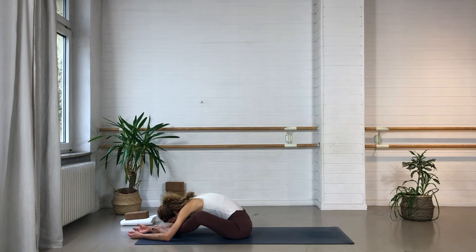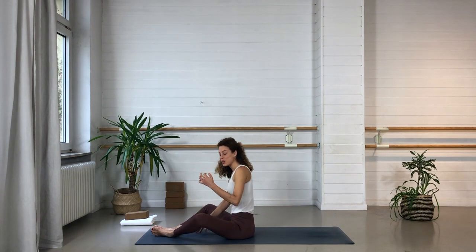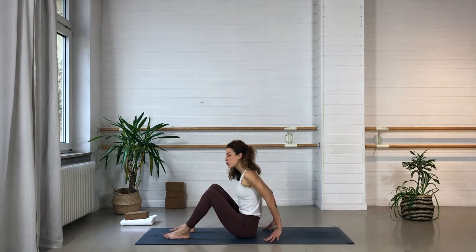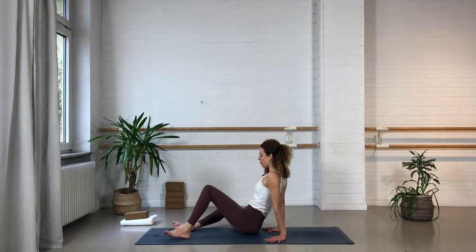Take another couple of deep breaths here. Take a last deep one in through the nose. Then place your hands toward the ground to help yourself by walking the hands toward the body, lifting up through the spine. Maybe take your hands onto the outside of the knees and bring the knees together after this intense hip opening. Stand the feet up, lean onto your hands, and just drop the knees a bit from side to side in a windshield-wiper kind of motion to release the groins.